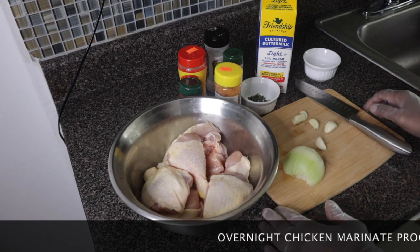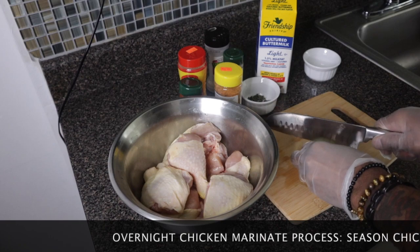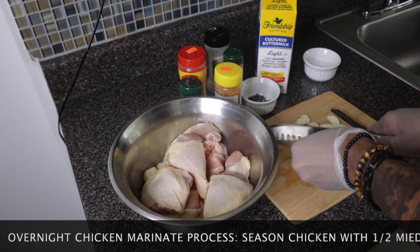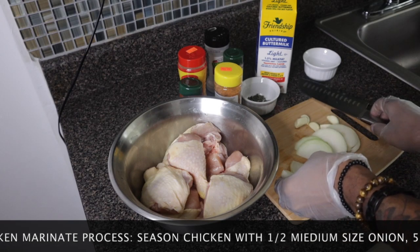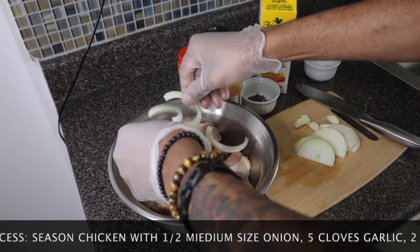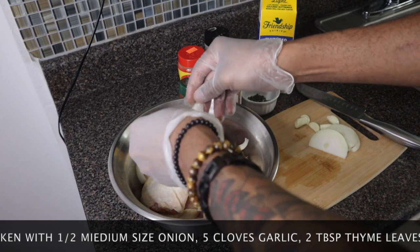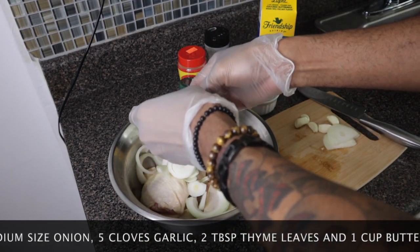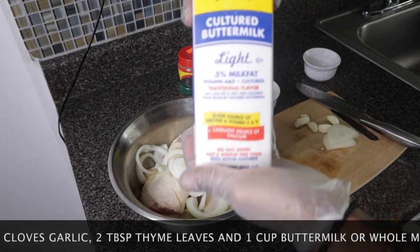This is my overnight prep for my fried chicken. I've already washed it with vinegar and water, so now I'm just going to season it. Like I always say, it's always good to marinate your chicken overnight. For fried chicken, I'm not going to use a lot of herbs, but it's going to need a good amount of powder seasoning. I'm also going to use buttermilk to soak my chicken overnight.